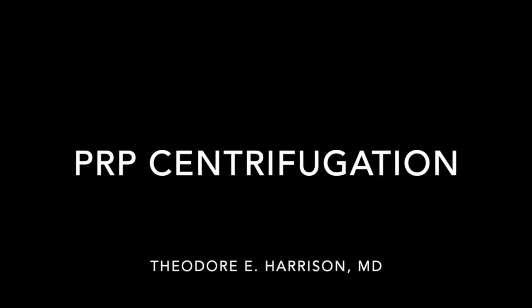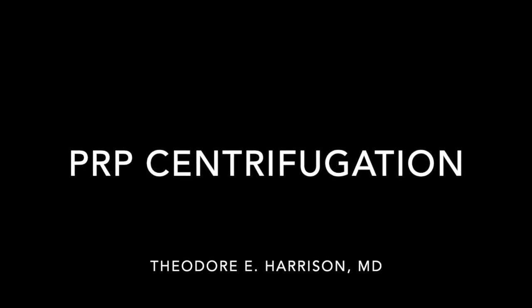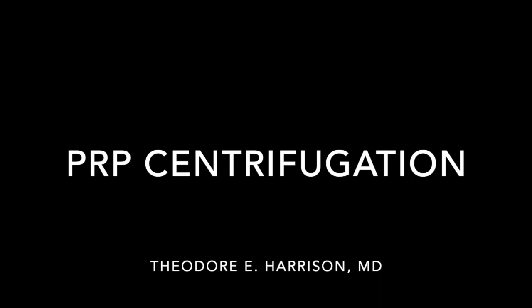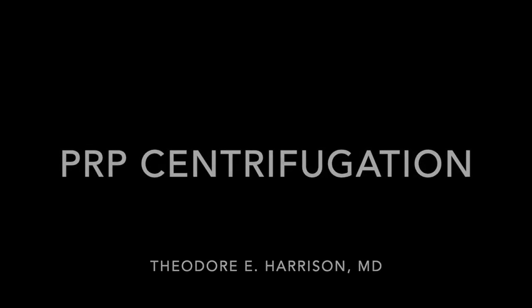Welcome to our video on PRP centrifugation. We're going to talk about what happens to blood during centrifugation and how to determine the appropriate settings for your centrifuge when preparing platelet-rich plasma.